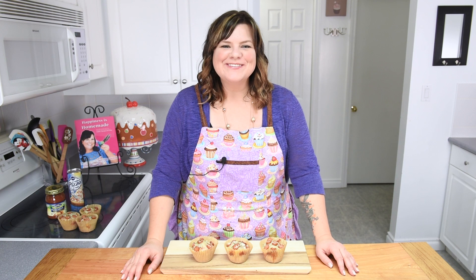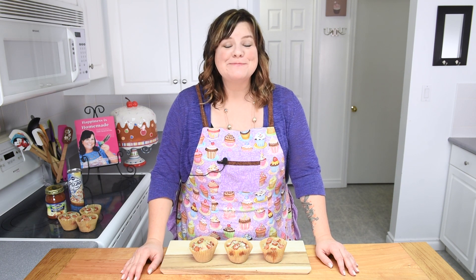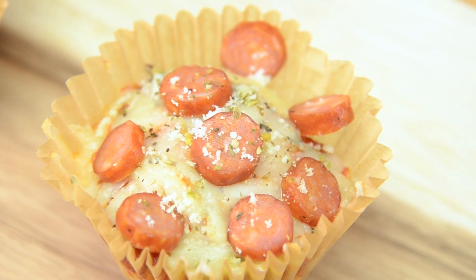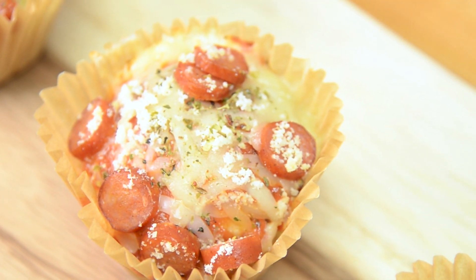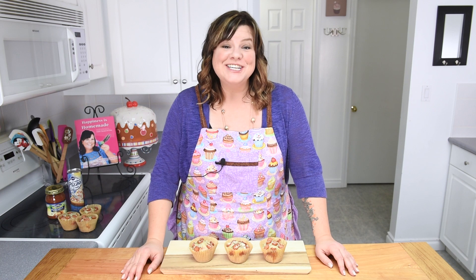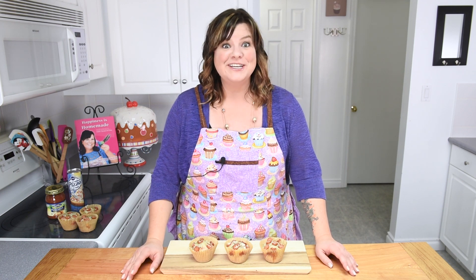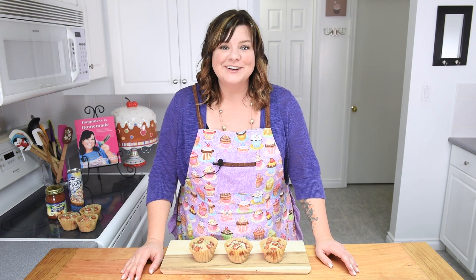Hi everybody, this is Jen from cookiescupcakesandcardio.com. Today I'm going to be showing you how to make pizza cupcakes. If you are a pizza lover and a cupcake lover, you must try this recipe. Not only do they taste exactly like pizza, they even have stuffed cheese in the center. It is so delicious — I can't wait to show you guys how easy it really is. Let's get started on this super savory tutorial.